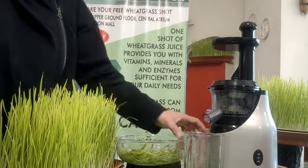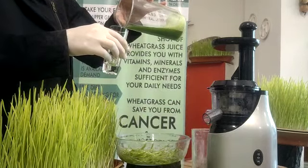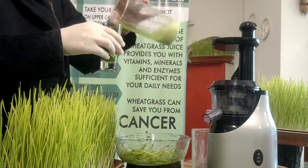Enjoy a shot of wheatgrass every morning, empty stomach.